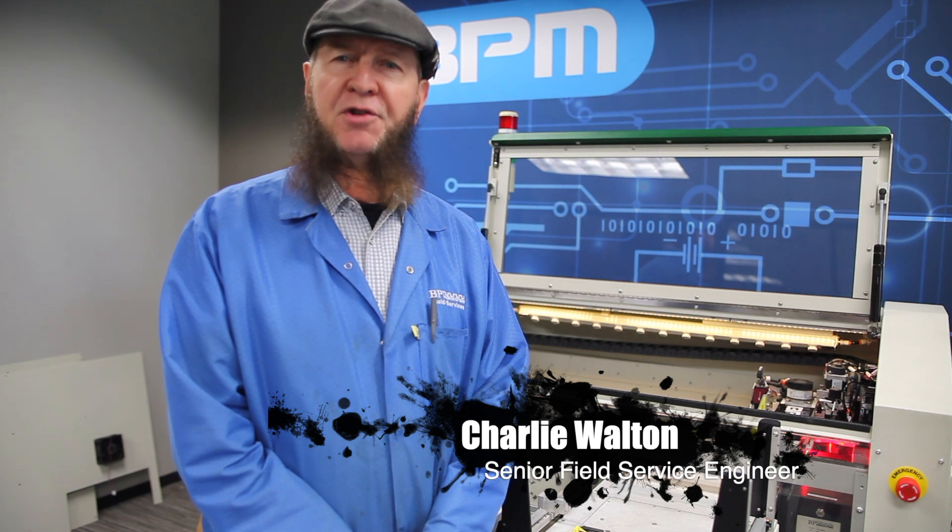Hello, I'm Charlie Walton, Senior Field Service Engineer at BPM Microsystems. Today I'm going to show you how to remove and replace a 9th Gen programming site.